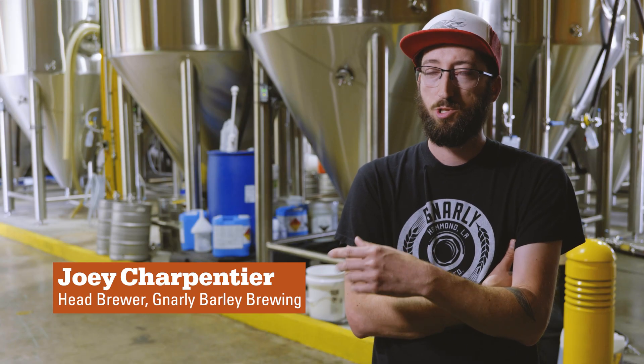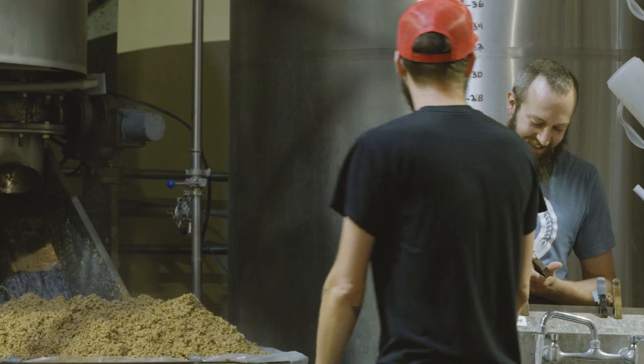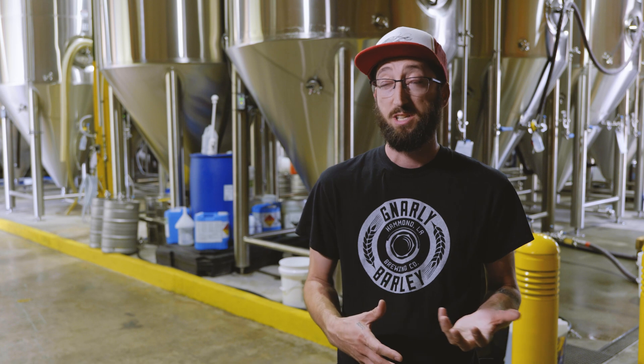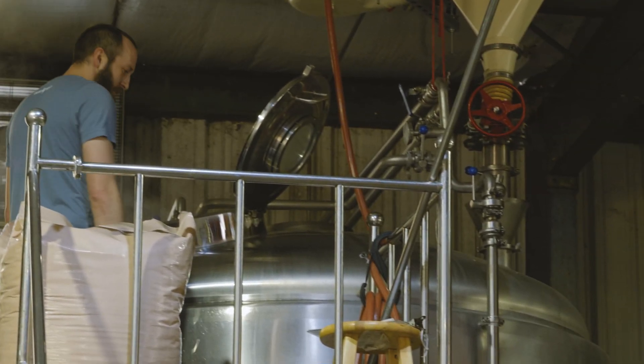I'm Joey Sharpenche and I'm the head brewer of Gnarly Barley Brewing. Back when we were being introduced to CO2 hop extract, we were kind of trying to figure out how we're going to retool what we do for that product. So we took a little bit of trialing to figure out exactly how we're going to replicate the bitterness and aroma that we had with our regular T90 hop pellets. We really just dove in and we found that we had better flavor and aroma. It really wasn't that hard to retool a lot of the stuff that we were doing.